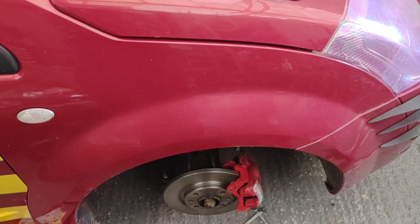Stay tuned for more updates on the C2 rally car.